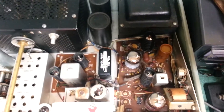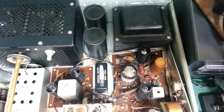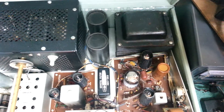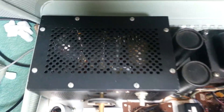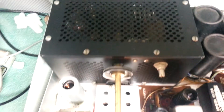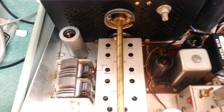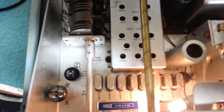We'll look at the interior of the rig. There's a look at the inside. This is the Heathkit SB401 HF transmitter. I guess you can't quite see down in there, but that's what it looks like.